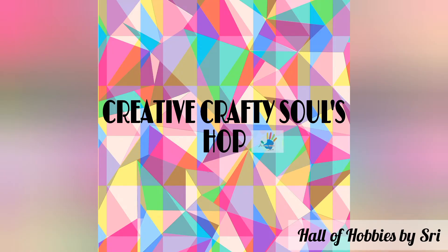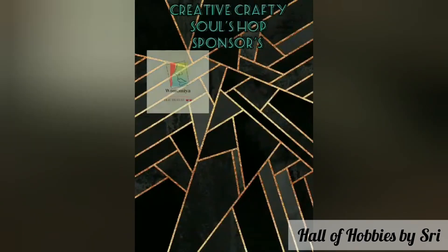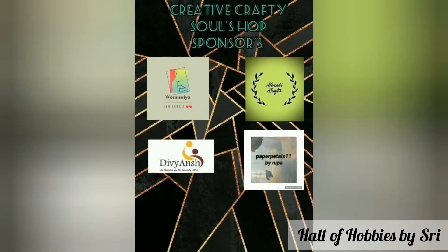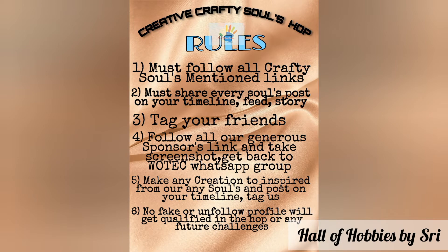Welcome to the Creative Crafty Souls Hop. Today I am here along with some beautiful artists to inspire you in our very own style. Do participate and win some exciting prizes. Don't forget to follow all the rules carefully and win prizes. Let's get started.